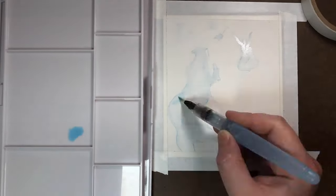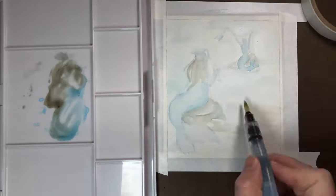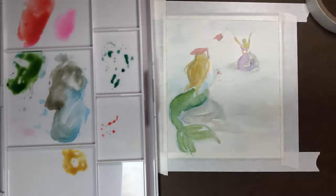In my last video I did say I would be posting that project today, but it is a larger project than I anticipated and I really want to do a good job, so I decided to record the process and at least show you where I'm at with it in this video.